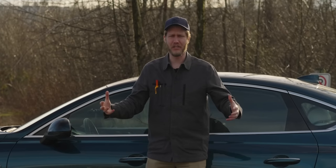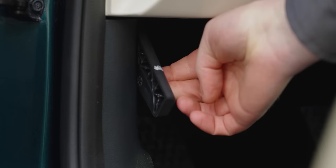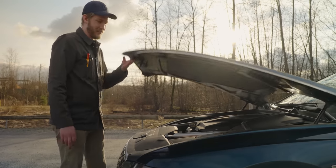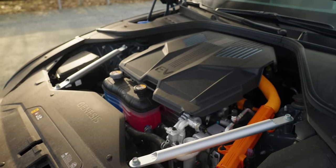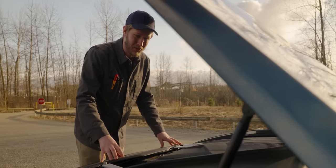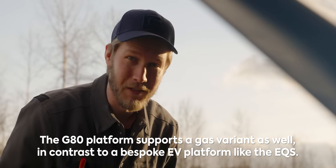You would think with that much car you'd be getting lots of storage. Let's see if it has a frunk — I haven't opened this yet. I'm just assuming there's nothing in here. Yep, that looks like an engine right there. It's an EV but wow, there is no extra space in here whatsoever. That's one of the many problems of this being an EV conversion.